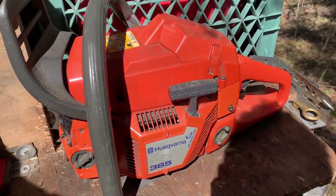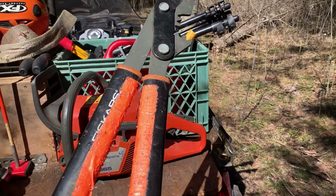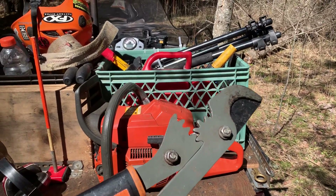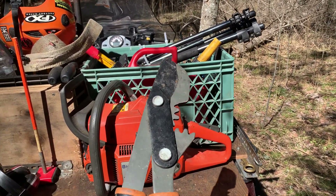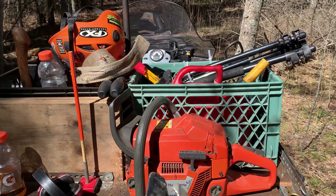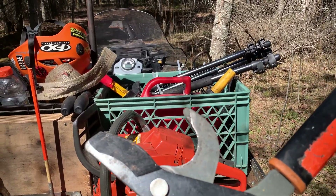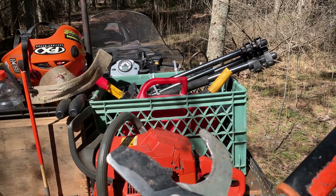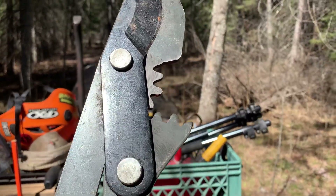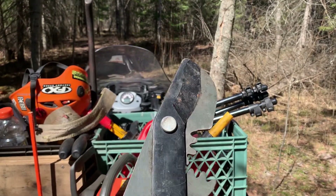I'll be running this little 365 along with these Fiskars loppers. If you've never used these before, these are called the Power Gear. This is so far the only Fiskars tool I've ever bought — they are fantastic. Any branch that fits in that opening, which is up to two inches, there's no problem for the average person to cut off because of this gear ratio right here. I believe it gives you about three times your normal strength.